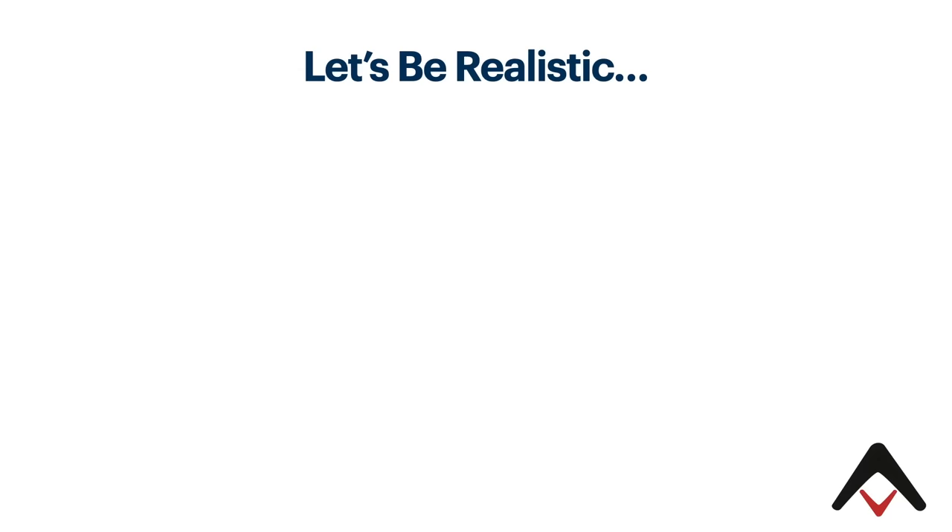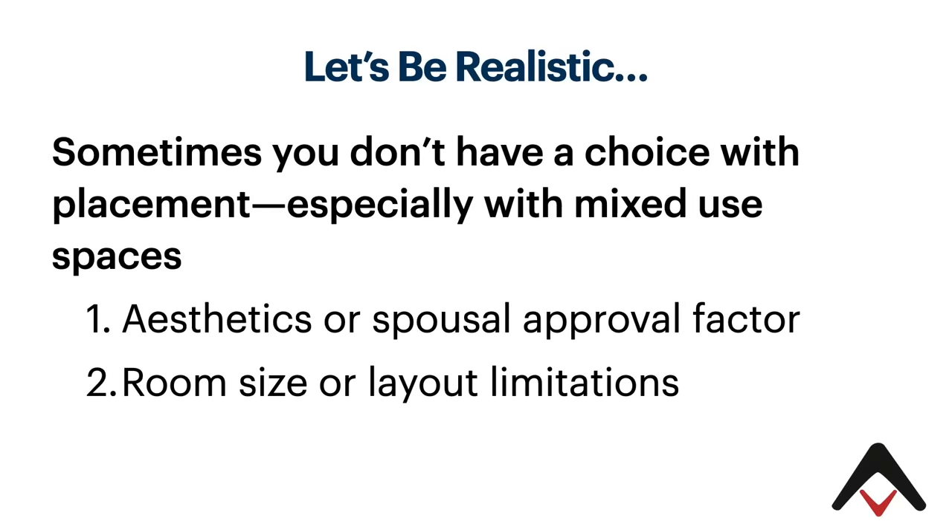Let's also be realistic. When we're talking about these rules and multi-subwoofer setup, sometimes you don't have a choice with setup and placement, especially in mixed-use spaces. Obviously, aesthetics or spousal approval factor all play a role, as do your room size or layout limitations.